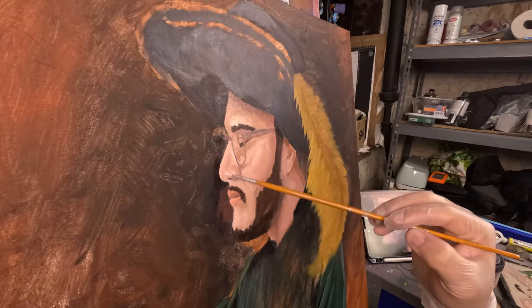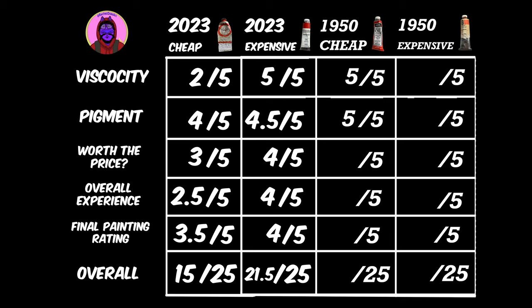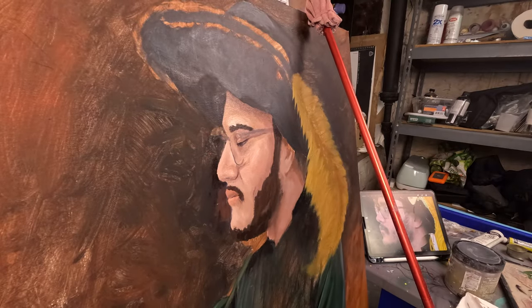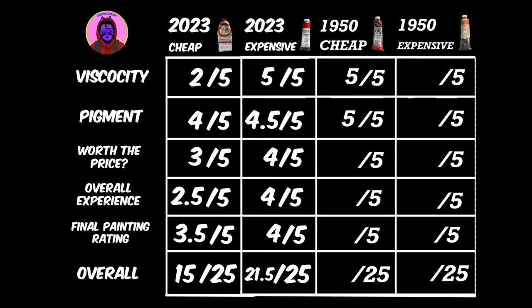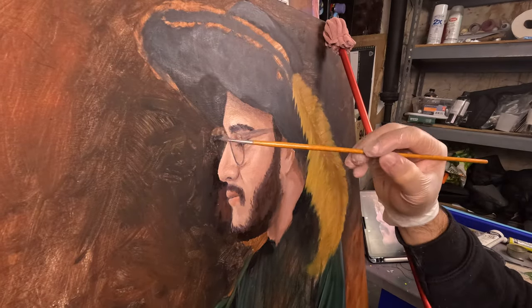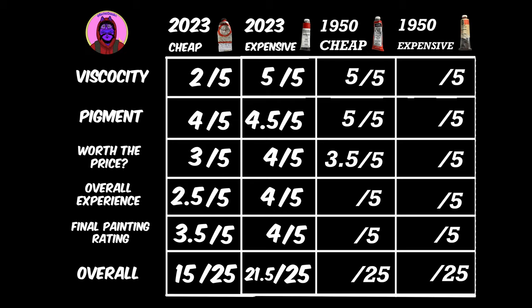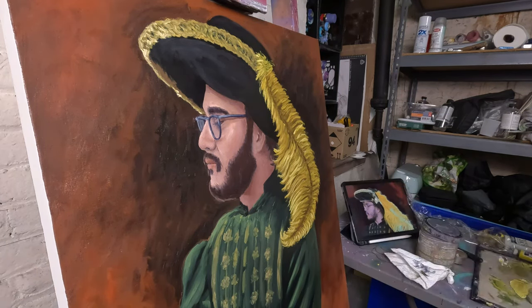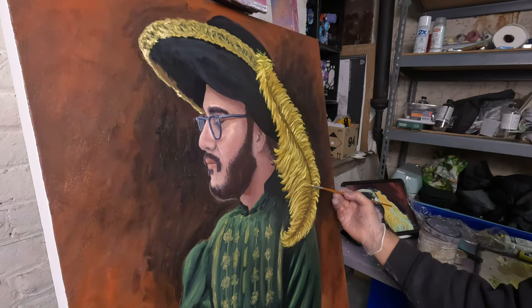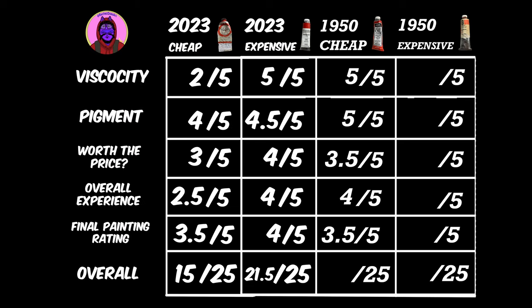Viscosity: I give it a five out of five — also very nice compared to the last one. Pigmentation: I give this one a five out of five, it is so very pigmented, probably more than it even is now. Worthiness of the price: 3.5 out of five — honestly, this was a little pricey even back in the day, I wouldn't have really recommended it. Overall experience: four out of five. The green was annoying to use because it was just so strong, and I was scared for my life using these because of the heavy metals, but it was fun nonetheless. Rating the actual painting: 3.5 out of five. Overall, this is a 21 out of 25.